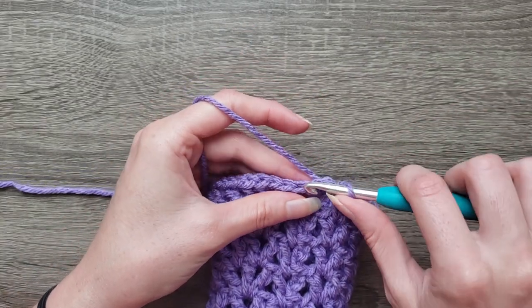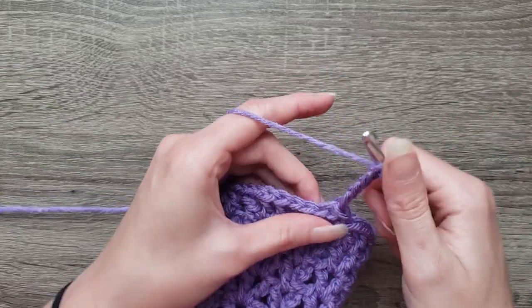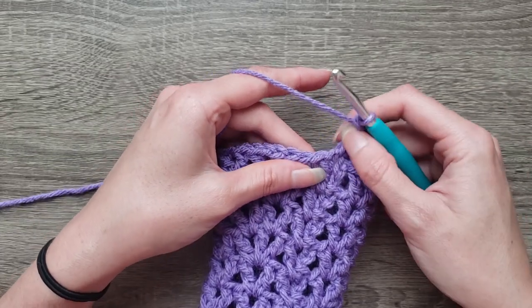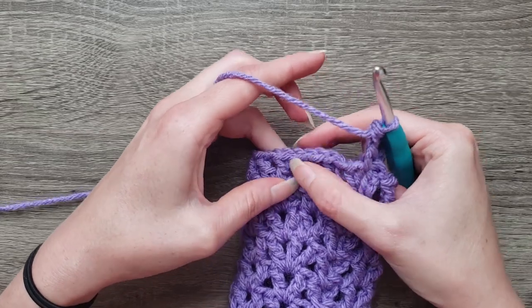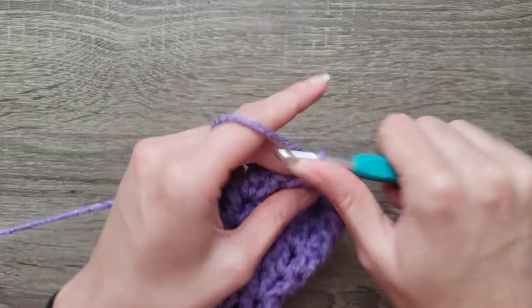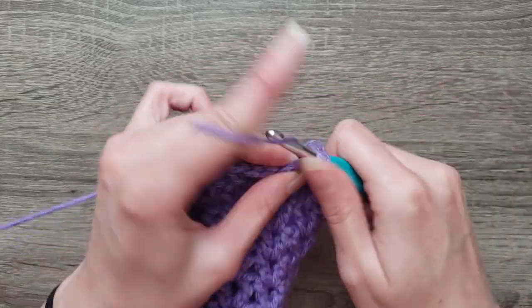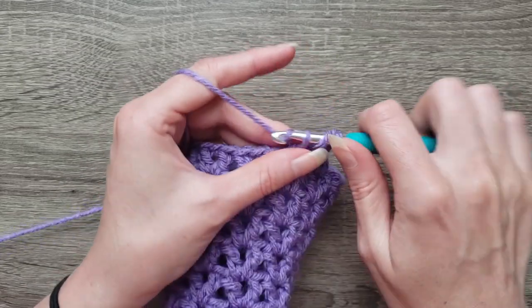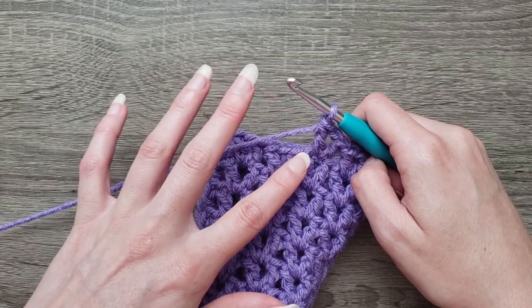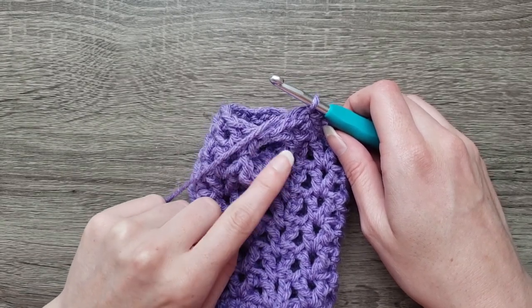To start round eight, we're going to slip stitch into the chain one space, chain four, double crochet in the same stitch. Now we're going to skip the next eight stitches and double crochet, chain one, double crochet. Continue to work that around, double crochet, chain one, double crochet. Work that in each chain one space around and join with a slip stitch to the third chain. With round eight complete, you'll see that we have our thumb hole for our glove.